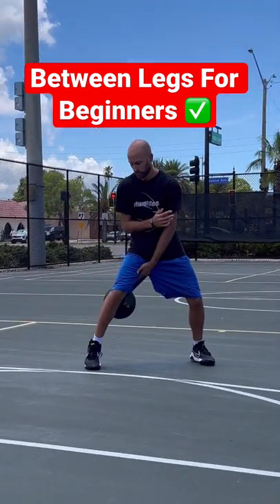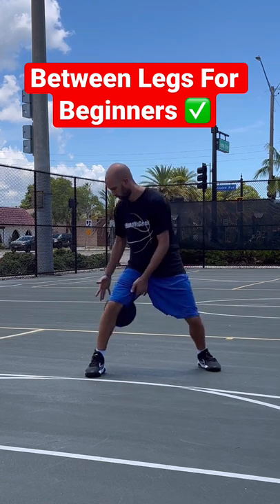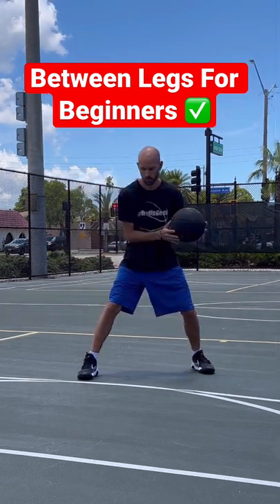Here's how to dribble between the legs for absolute beginners. Start with two hands and just try to push the basketball between your legs, tapping by the hamstring, kind of by the knee. Then from there, try to catch it with two hands.